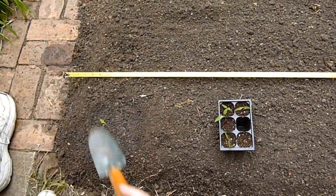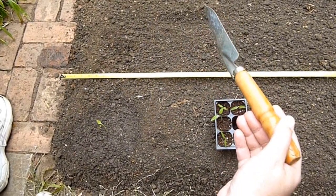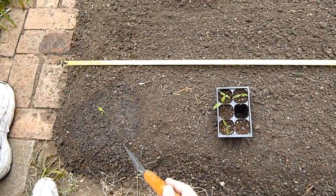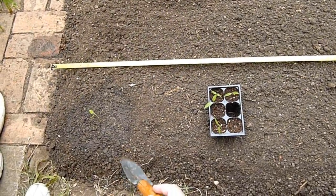These peppers don't get real big — about two to three feet tall at most, and not very wide either. You can always prune them back a little. The hot peppers don't really take pruning too badly, so you can take them back as needed.